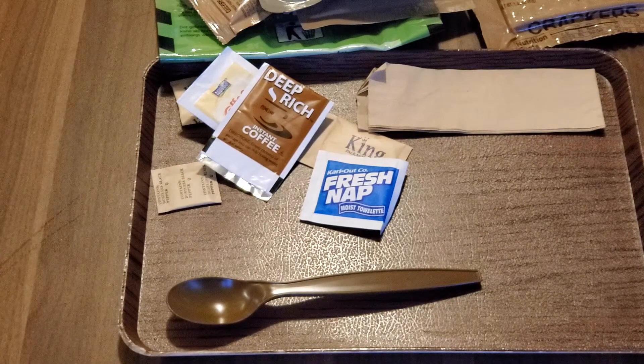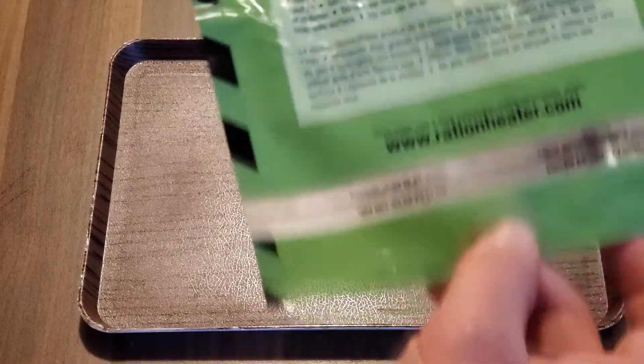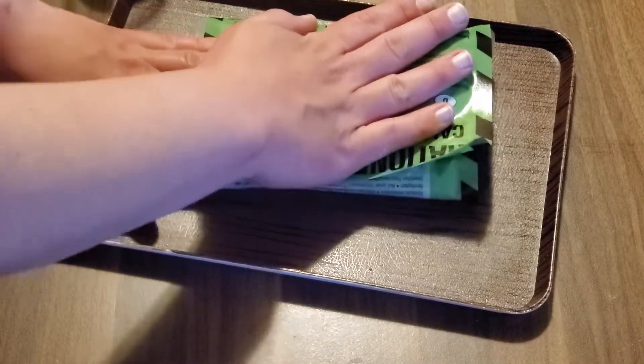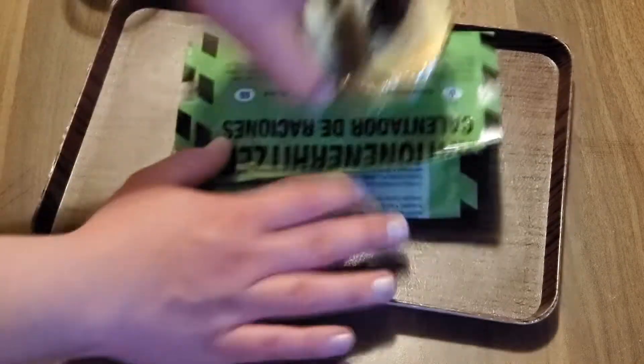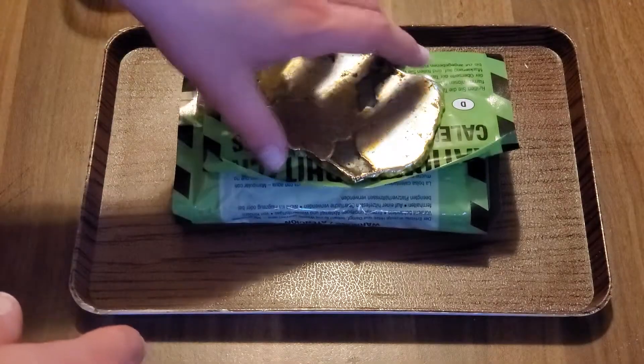We're going to cut from here and start working on that ration heater. Hopefully this one works. Open it up — if you want to see the instructions, they're the same as in the last one. Pretty simple: open, fill it up to the line here, and wrap your food in this — not put your food inside, which is different from the actual military rations. A little odd, but okay. We're going to see if anything happens on this one. We'll give it five minutes — just blind testing at five minutes to see if it's gotten at all warm.